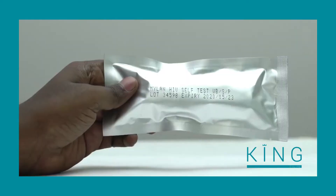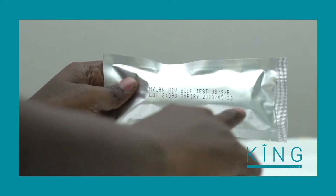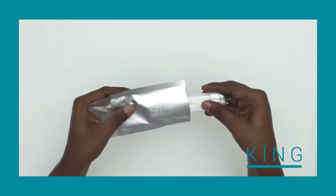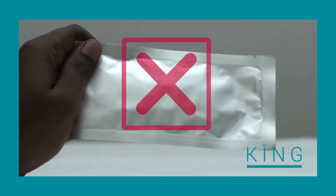Before you open the foil pouch, check the expiration date to make sure it is still current. Open the foil pouch using the tear notch and take out the test. Do not use the test if the foil pouch is damaged.